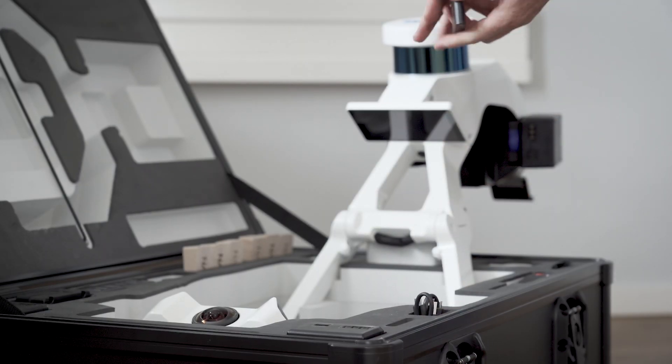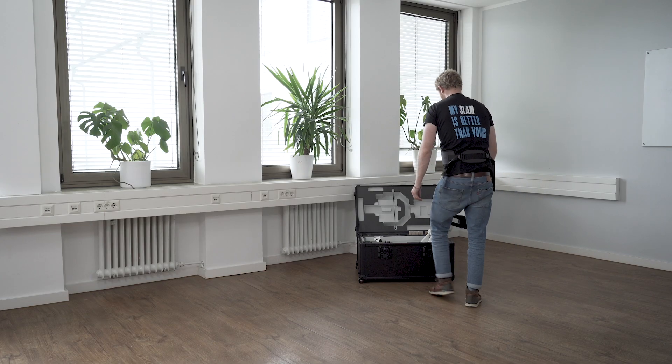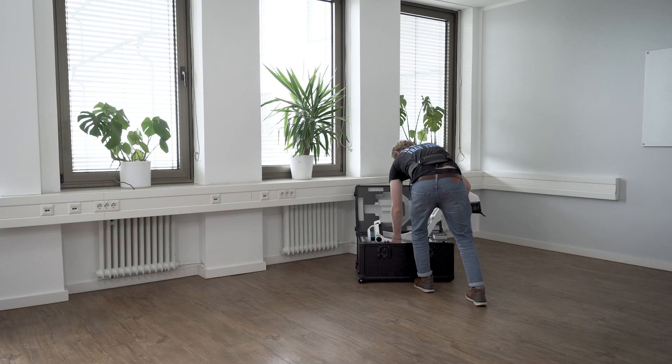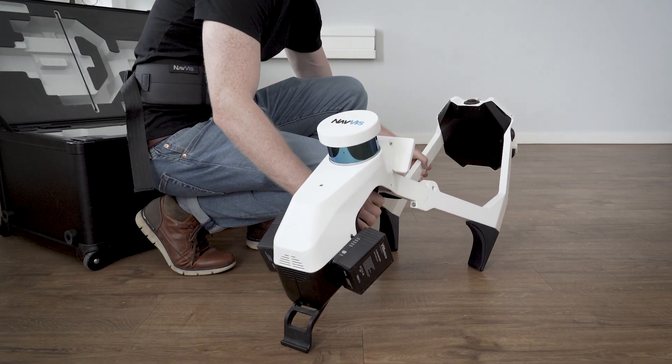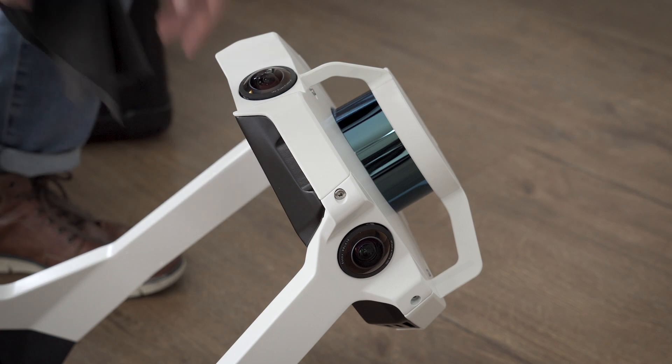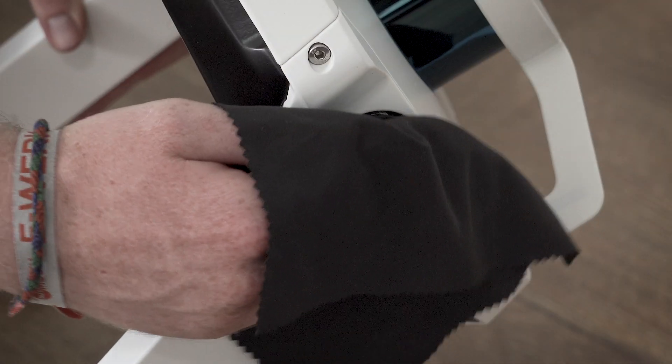Remove the SSD from the box and insert it into the slot. Take Navvis VLX out of the box and put it down with the shoulder and belt hooks resting on the ground. If the laser scanners or camera lenses are dirty, clean them gently with the microfiber cloth in the box.